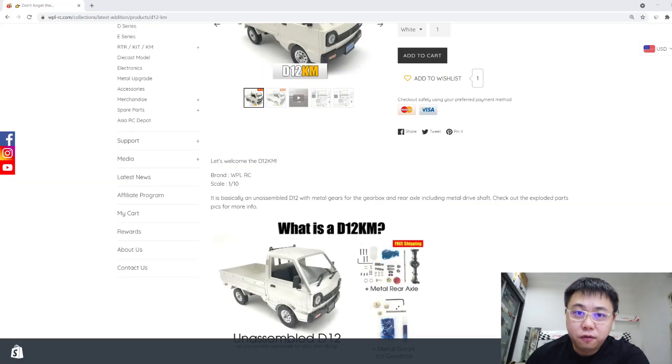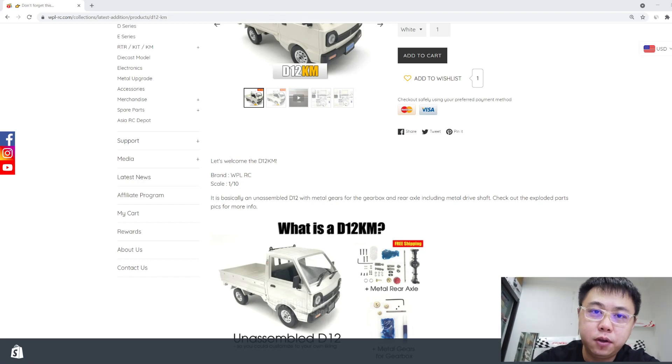If you haven't gotten a D12 yet, go get it now — you can find the link in the description below. Please remember to click the like and subscribe button. I'll see you in the next video, bye!